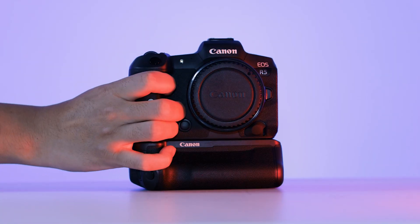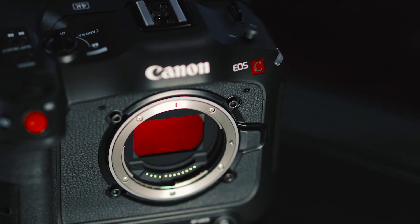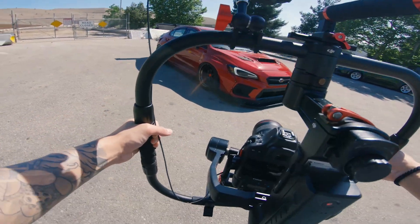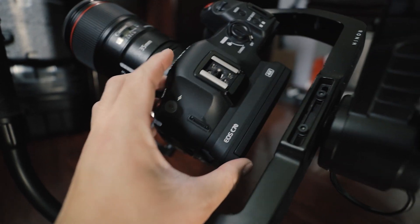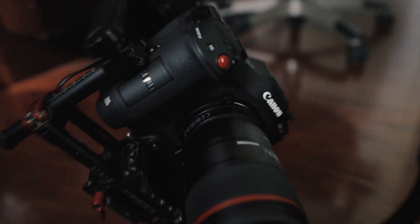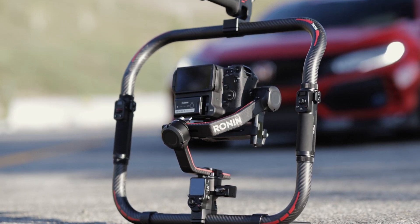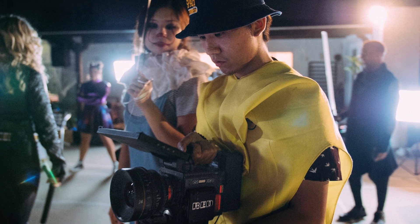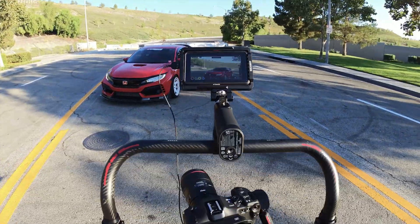However, since getting my newest cinema camera, the Canon C70, I wasn't able to use it on the Ronin M. The Ronin M was my favorite gimbal to use, but the C70 was way too heavy — the motors just weren't rated for that amount of weight. The RS3 Pro released not too long ago and it's rated to hold some of the heavier camera setups out there, so I ordered one and I'm super excited to test it out.